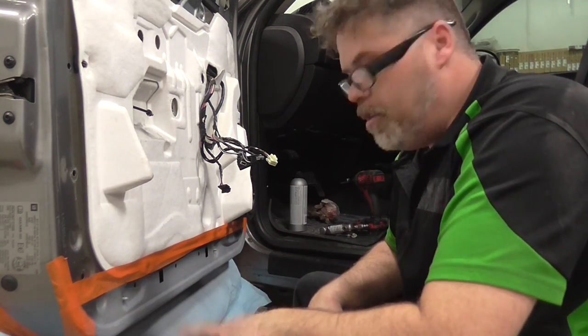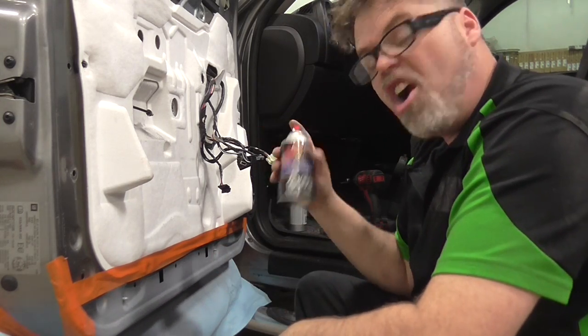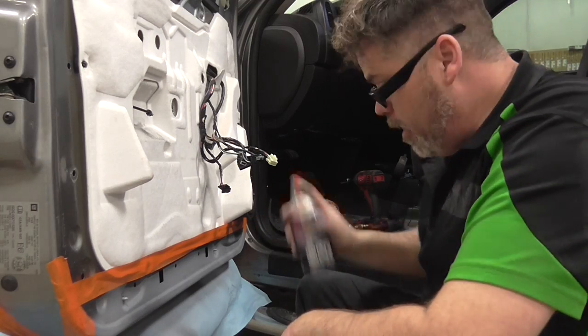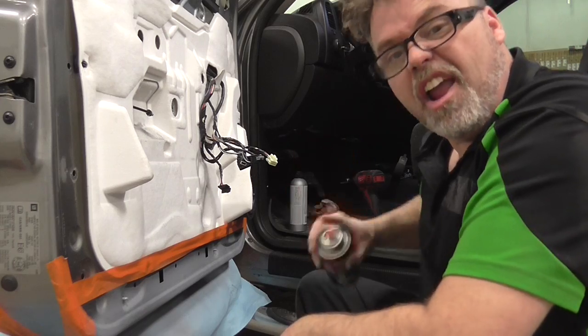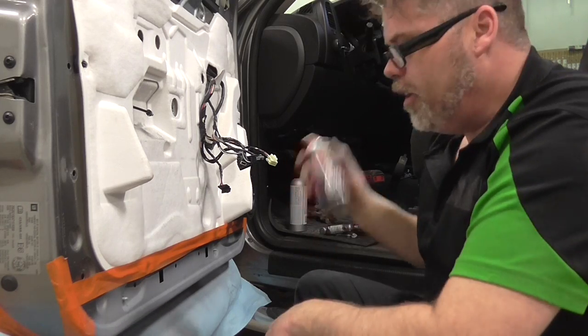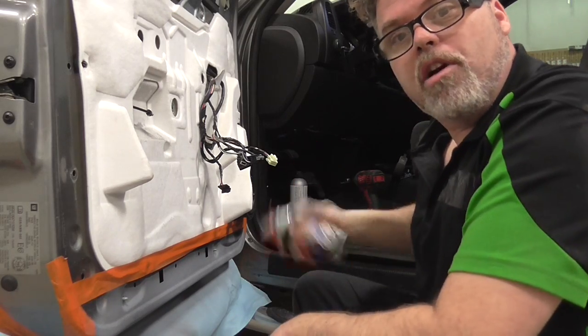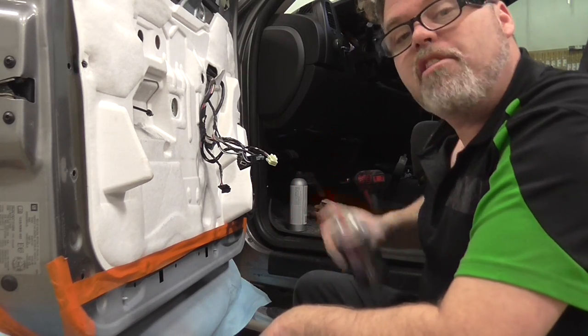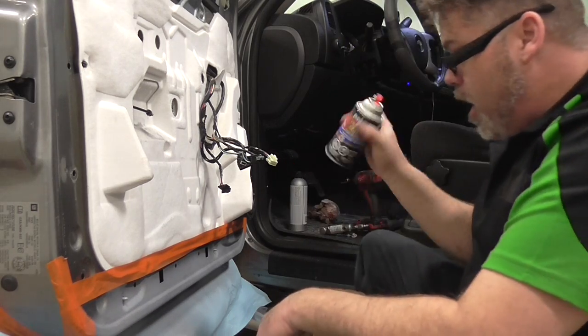So we got this primed up now and it's dry. I stuffed it a little bit. So now we're ready for some color match — I have no idea if it's even going to match, to be honest with you, but we're going to give her a shot. Make sure you shake it well. And don't forget to subscribe and like if you enjoy the 'how not to do bodywork' — leave comments below and hit that notification bell.